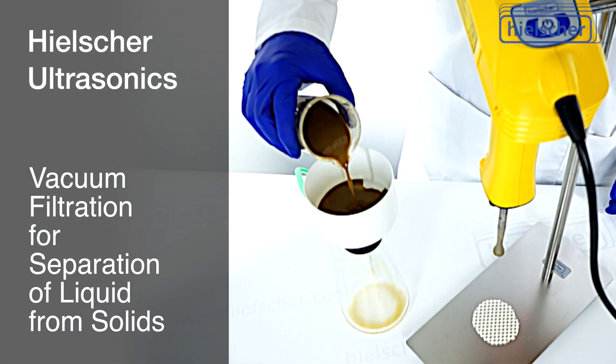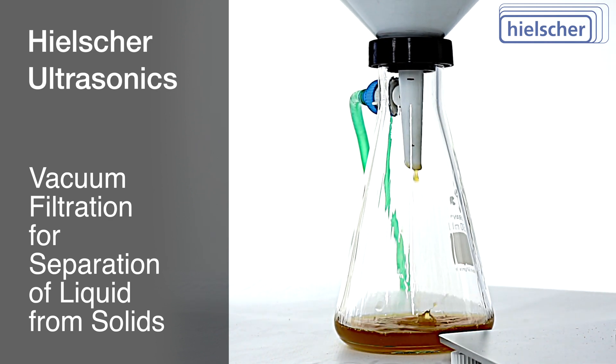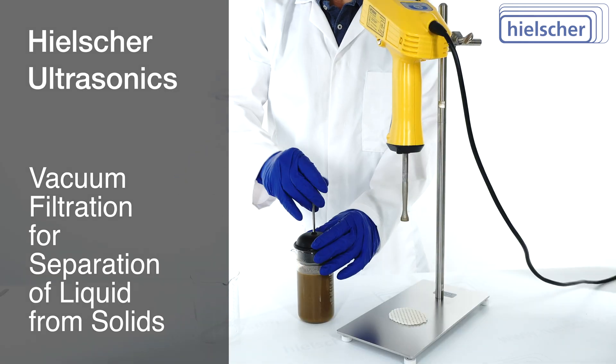After sonication, we use vacuum filtration to separate the liquid phase from the solids. You can also use any other filter, decanter, or centrifuge for separation.